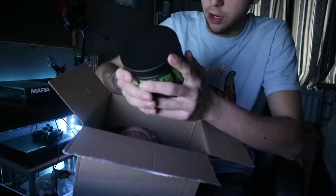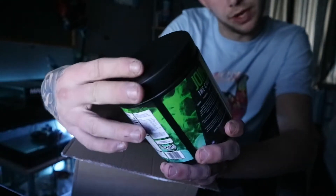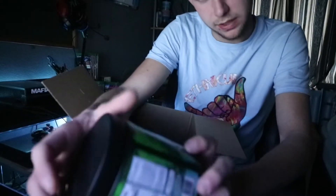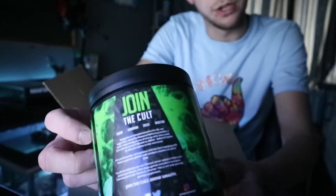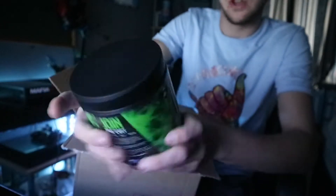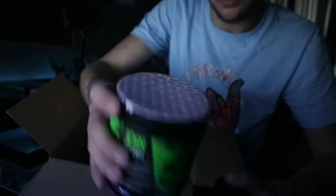We've got it in Emerald Abyss — I've no idea how to pronounce that, but anyway, some emerald flavor. Looks really nice. The details say 'mint.' We've got 'join the call' — you can join them on their social media pages, link down below. Use my discount code for 10% off. It's a nice little size tub.